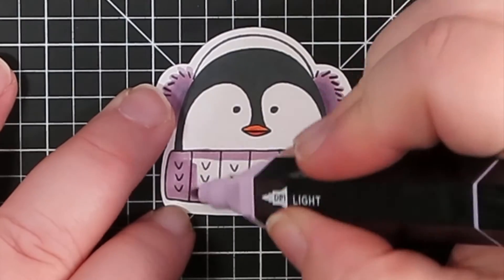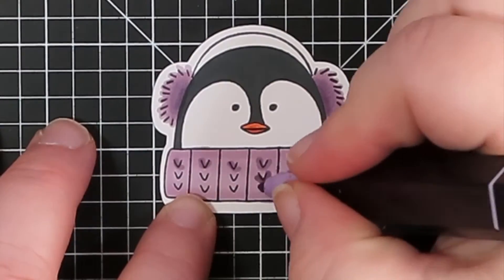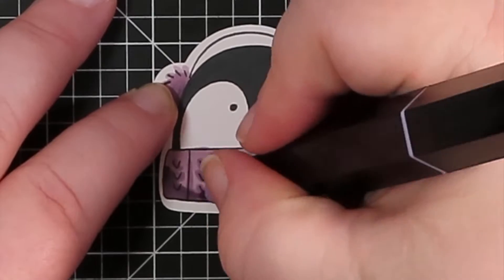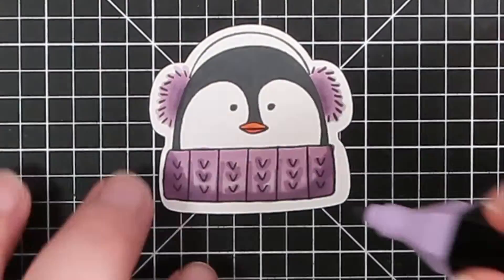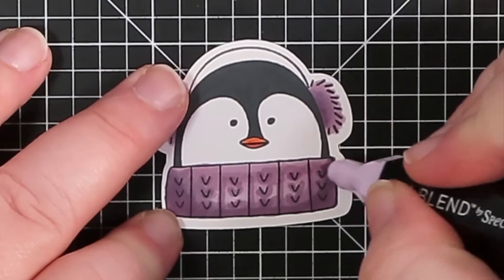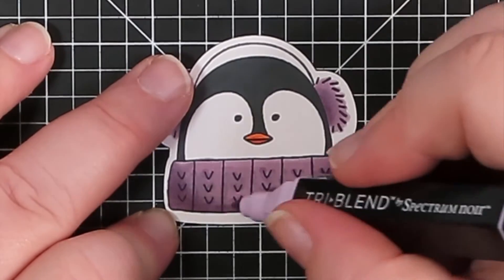For the scarf, first I'm going in and laying down the light color, then adding in the dark color for all the accents — anywhere there's a little stamped line I'm just going over that. And then I'm also doing the edges in order to make it look more like there's a shadow going on. Then I'm using the light to blend everything together to make the transition smooth, and just going through blending all the colors together.